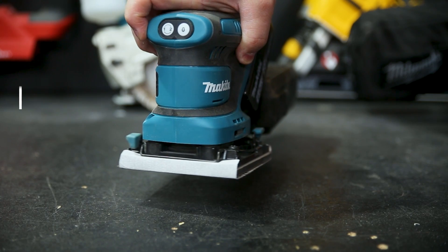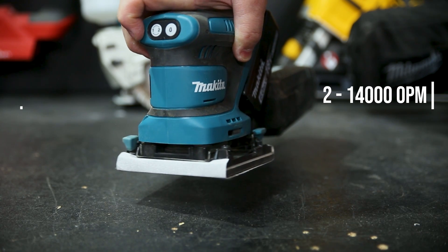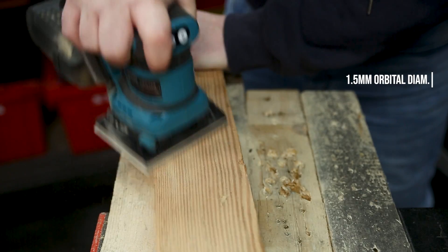The sander has two speed modes: 11,000 orbits per minute and 14,000 orbits per minute for the top speed. It has a 1.5-millimeter orbital diameter, so with some good paper and not a lot of know-how, you can still get a pretty decent finish.